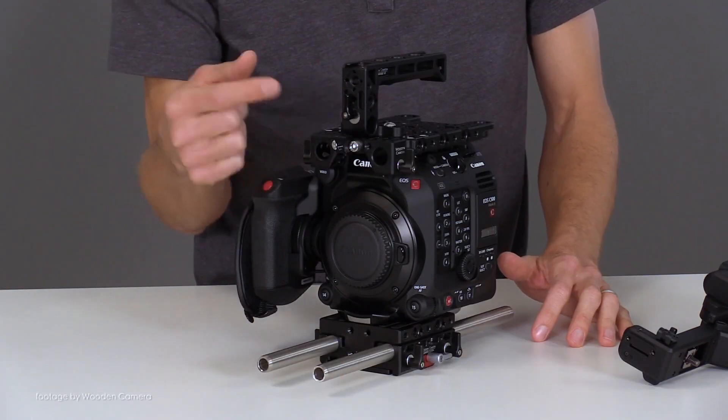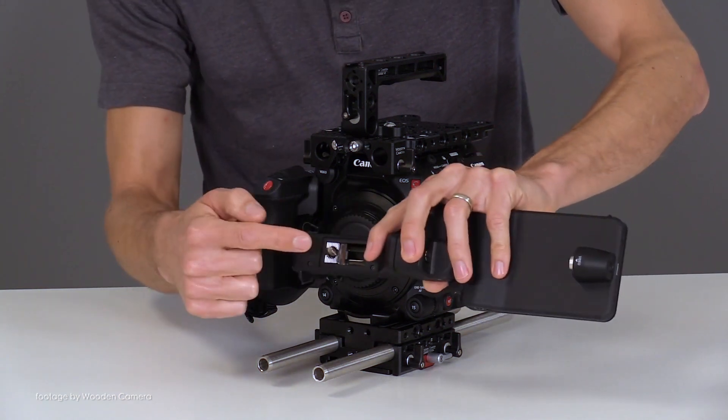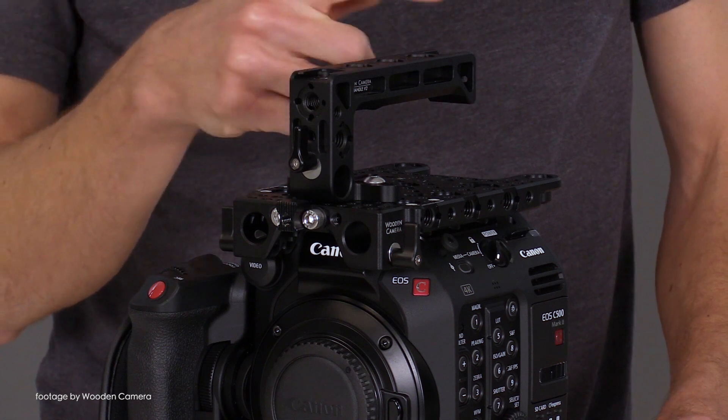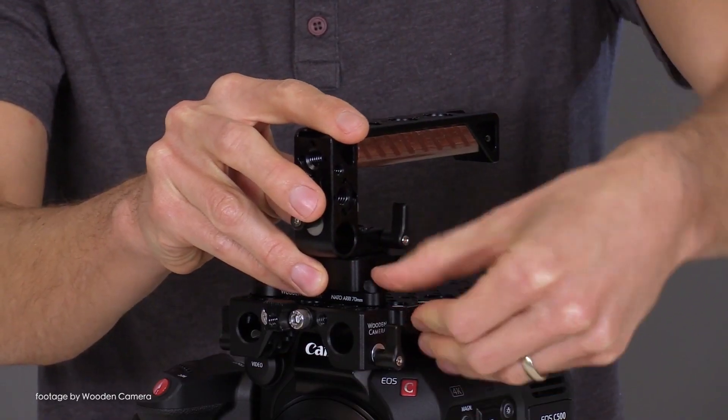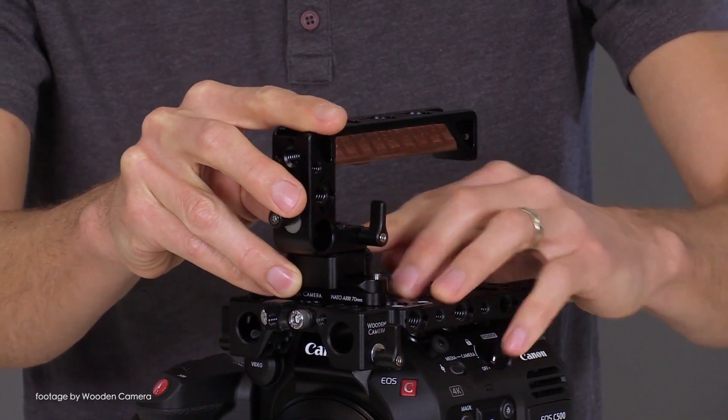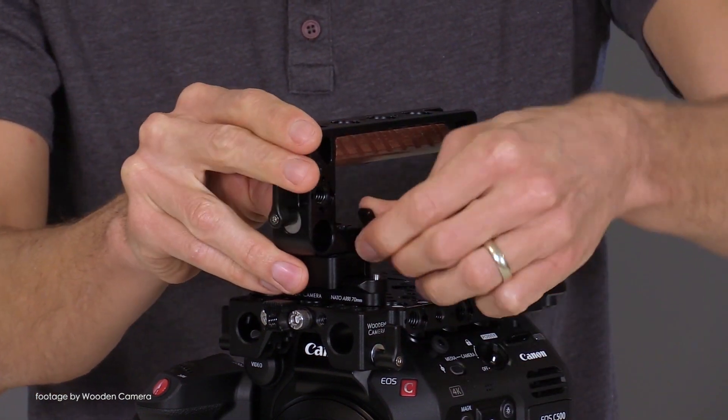Wooden Camera have launched their official accessory kits for the new Canon C500 Mark II camera. The kits are available in three versions: Base, Advanced, and Pro. Each kit includes a top plate and a C500 Mark II unified base plate, while the Advanced kit also adds a NATO Handle Plus version 2.